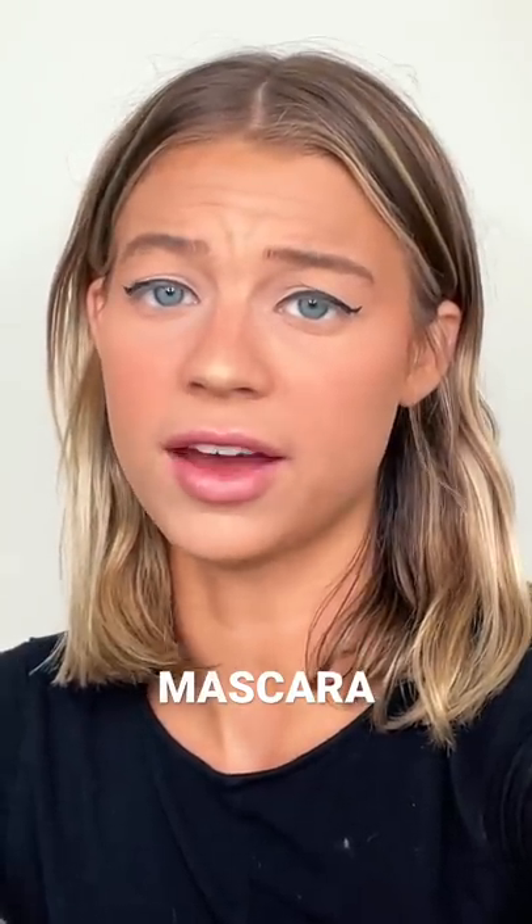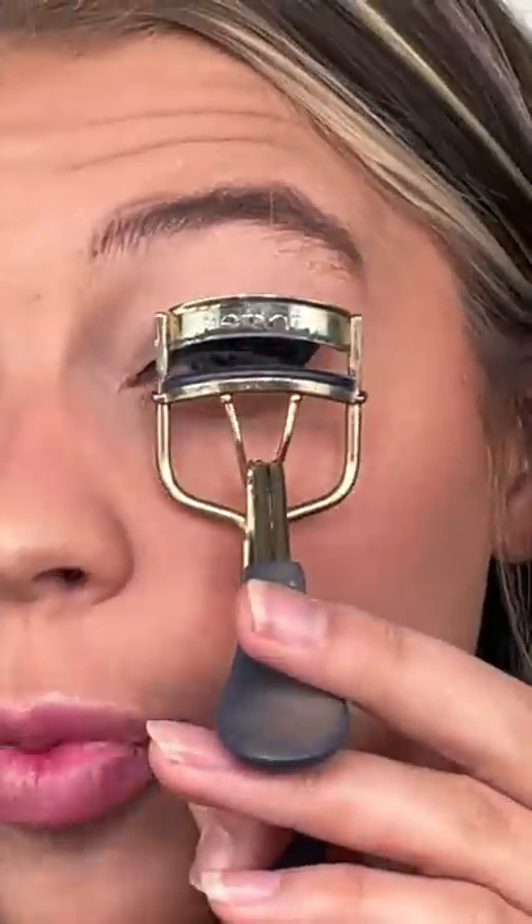I'm going to be showing you guys how I do my mascara. First things first, I'm going in with my Tarte eyelash curler. You just put the lashes in and clamp. I just did both eyes and now they're looking nice and curly.